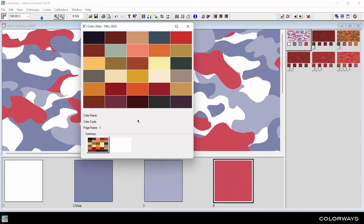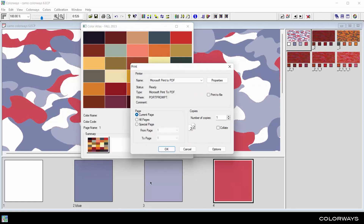To print a color atlas, right-click on an open color atlas and select Print. In the Print dialog, select a printer, or choose the Print to PDF option. Select which pages to print and click OK.